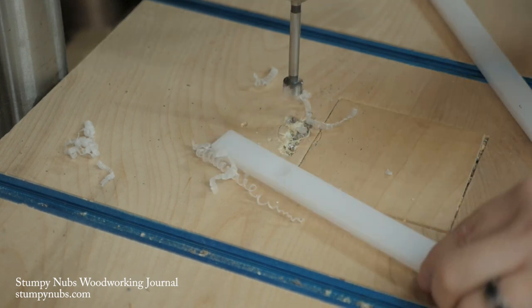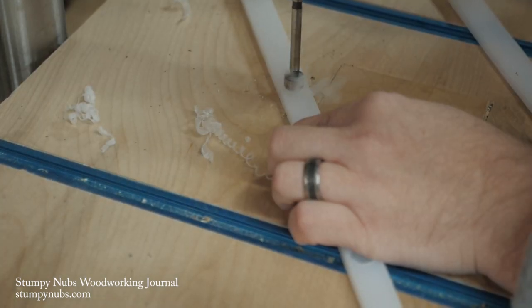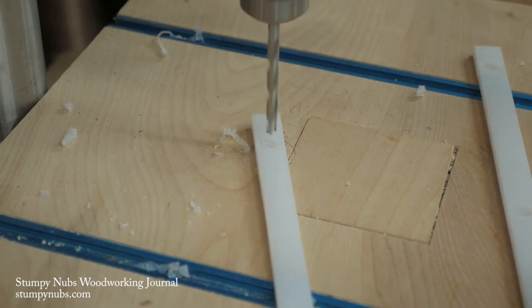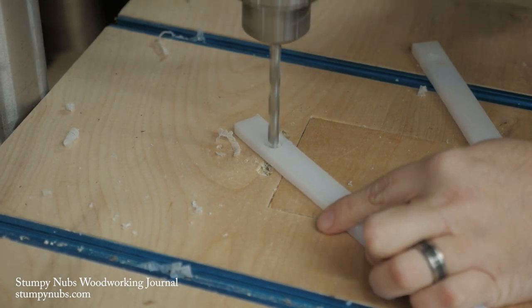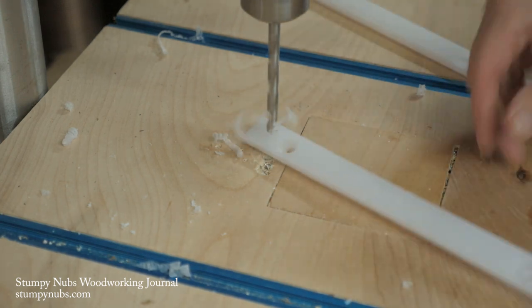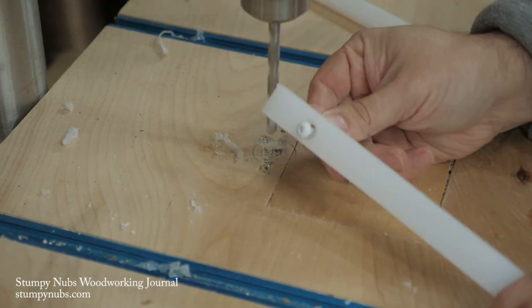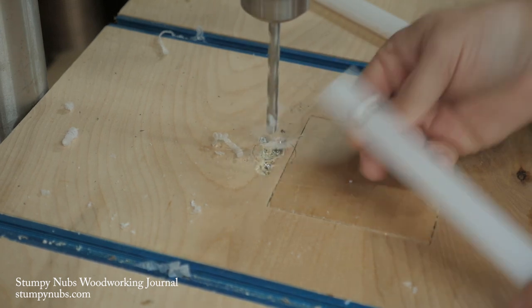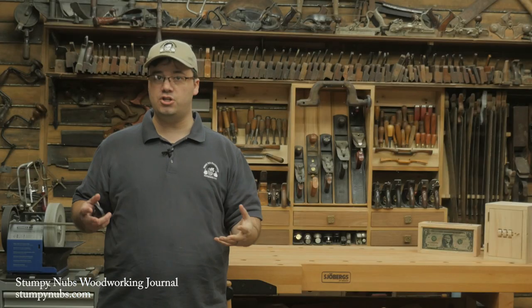Make the hole as deep as the head of your screw is thick. I usually bore three holes down the length of each runner. Next, use a regular drill bit that is 1/16th to 1/8th of an inch larger than the threads of your screw to finish boring through the runners at the center of those flat-bottom holes you just made. The idea is for your screws to be able to shift back and forth in the hole with the heads below the runner surface, so you can adjust their position on the jig as needed.